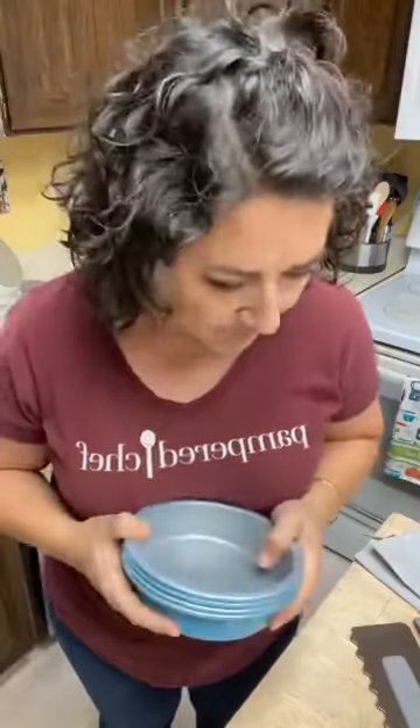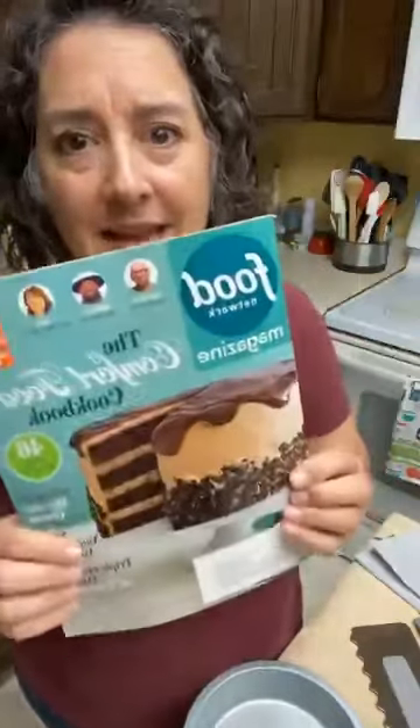Hi friends, Margaret here with more fall products for you today, specifically for bakers or cake bakers, or someone who wants to be a cake baker. These cake pans — they're called the round cake pans — are adorable. They're not super big, but they make a full-size cake because there are four layers. Let me show you what came in the mail today.